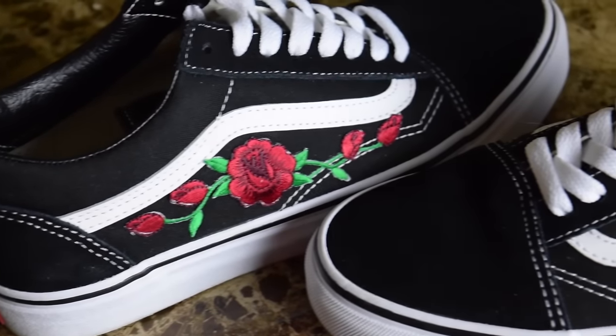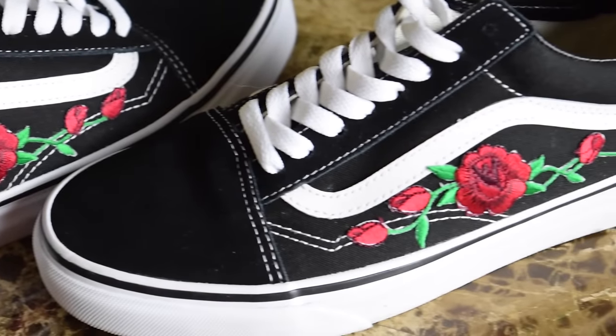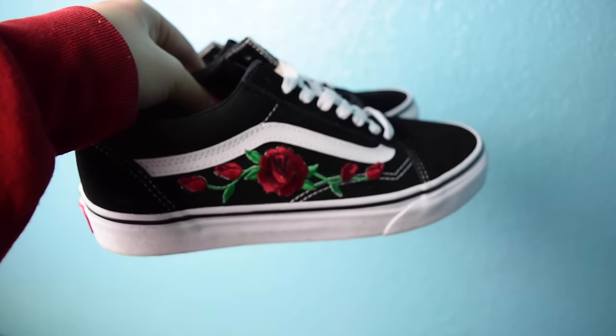Hey guys and welcome back to my channel. For this week's video I'm showing you how to create these cute and trendy rose Vans.